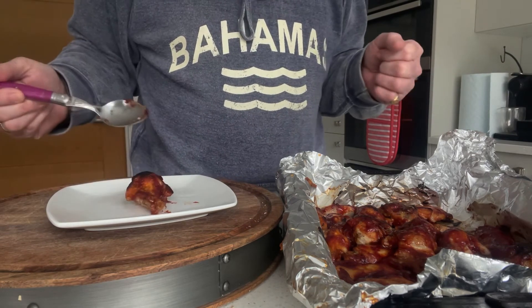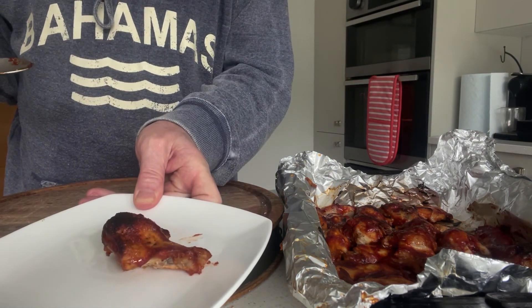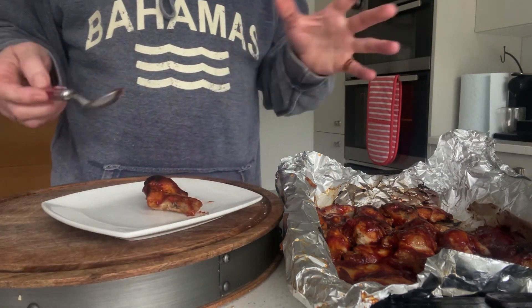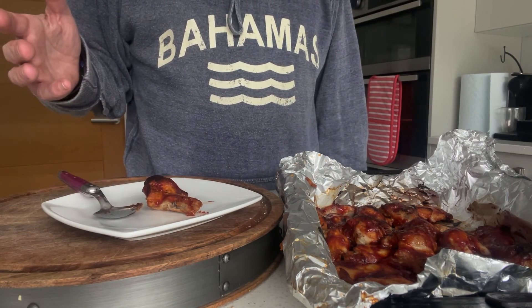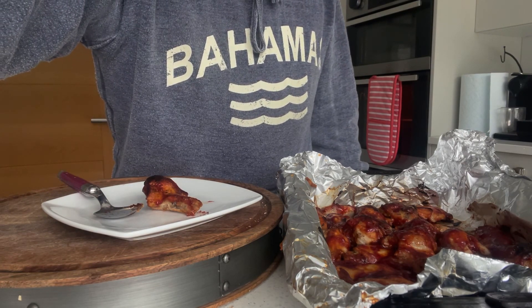So that is chicken wings. Of course you don't have to put the barbecue sauce on either — you could just cook them the same way without the sauce and you'll have simple cooked chicken wings. If you want to learn more, just subscribe to the channel — it's free. See you soon.